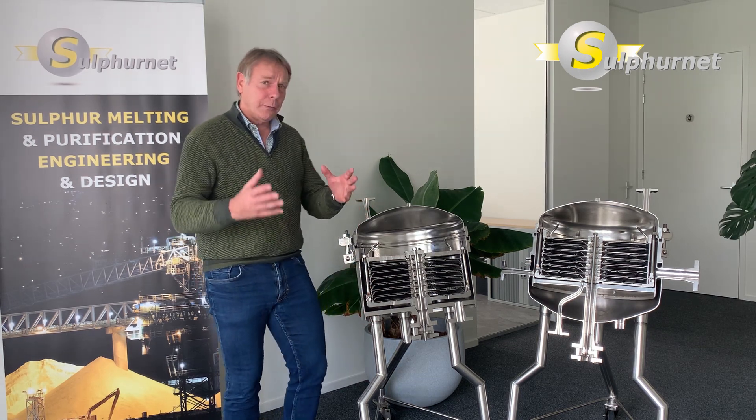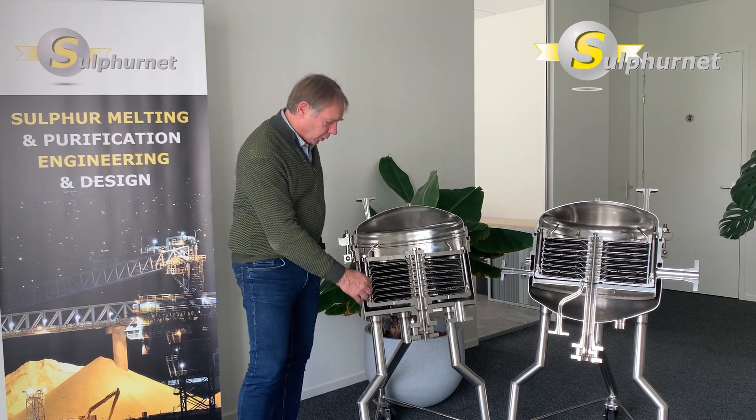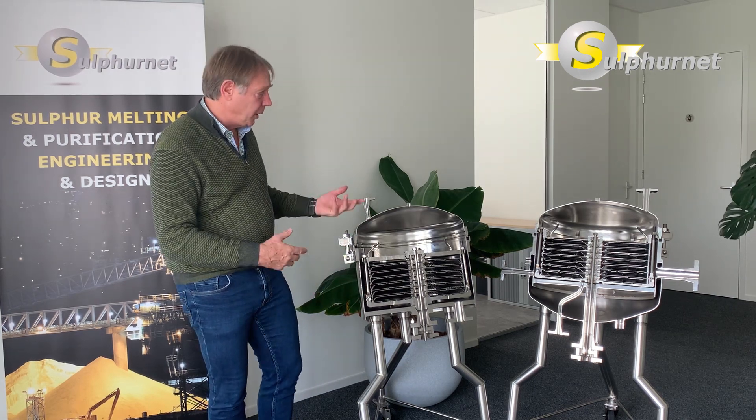In this filter, all the filter cake is encapsulated in the filter plate bundle and the solids do not come in contact with the tank. For instance, for activated carbon filtration, this is a very nice execution for cleaning purposes.